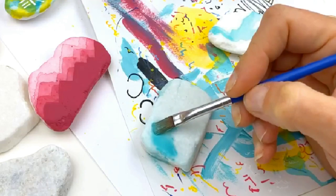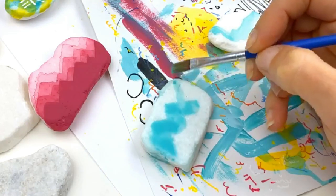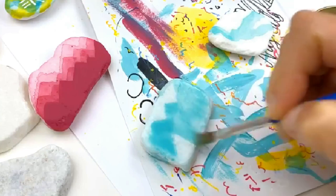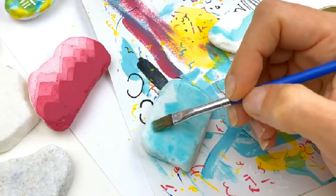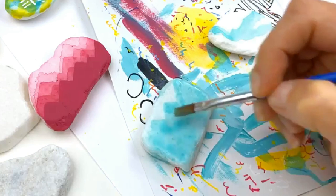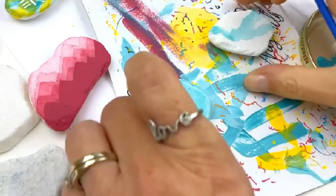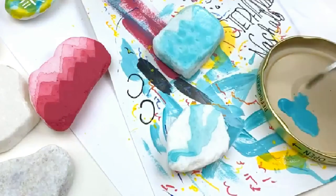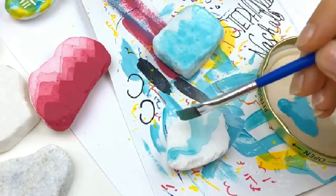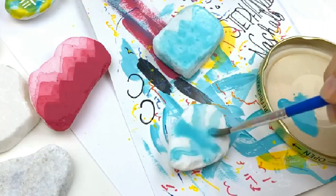If you can't get an edge, that means you're just a little too thin on the paint. Create your little mountain peaks — try to do them at different heights — then fill the rest of your stone. On this second one we're going to do the same thing, and as these layers stack they're going to create different texture. See how this one almost did a double layer on its own — you can also do these with paint pens too.